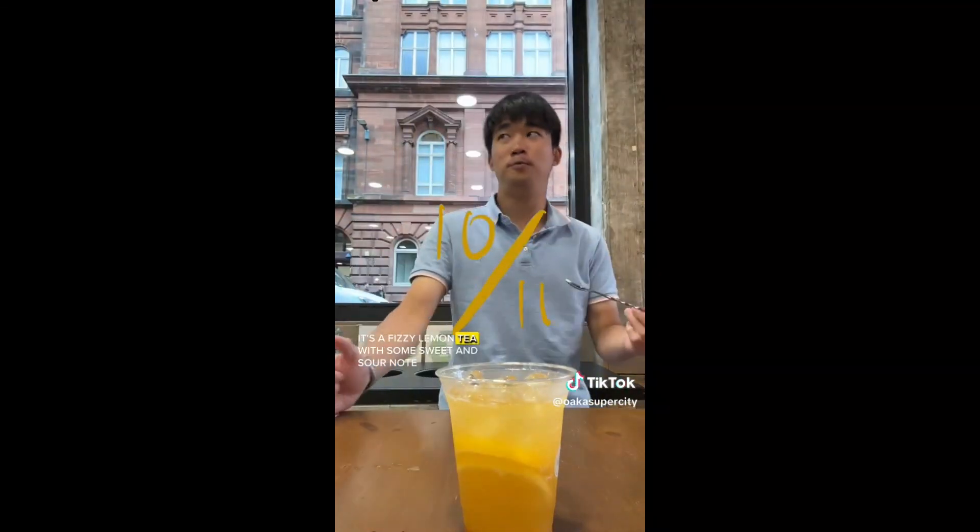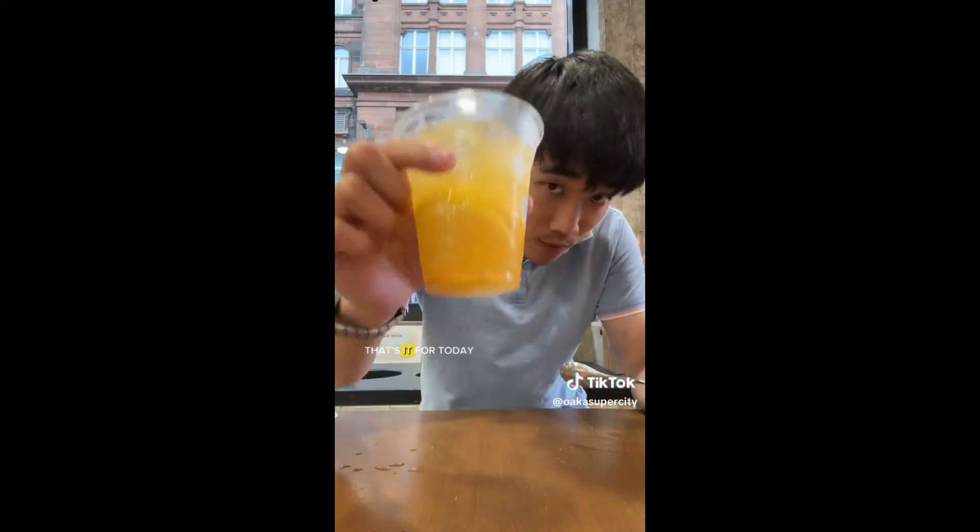To me, it was 10 out of 10. It's a fizzy lemon tea with some sweet and sour notes. Definitely the best drink when the sun comes out again. That's it for today. Follow for more.